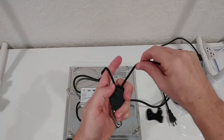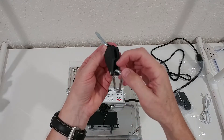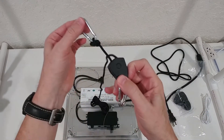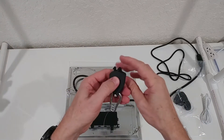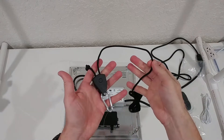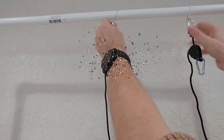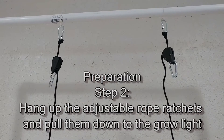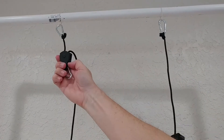This way we can easily adjust the height. To secure it we just pull, and to release it or make it lower we just pull this flap here and we can release it or make it longer, then secure it again. It's really convenient. To fully attach, we go here to the ceiling — or whatever we have at the top — and now we have both carabiners here.